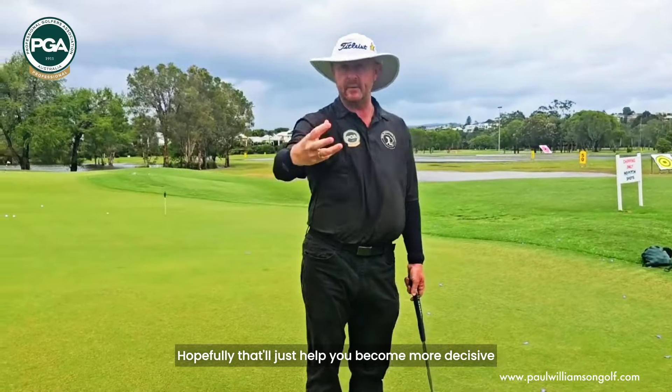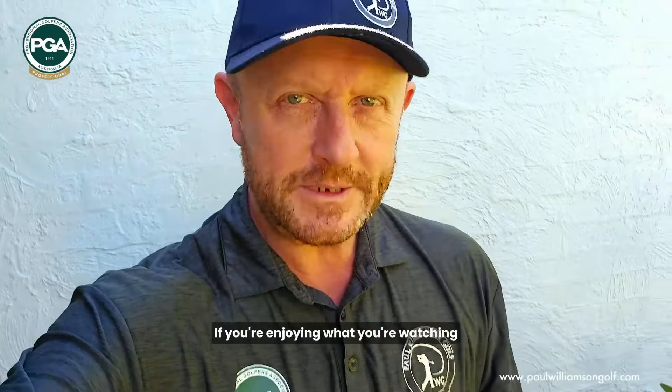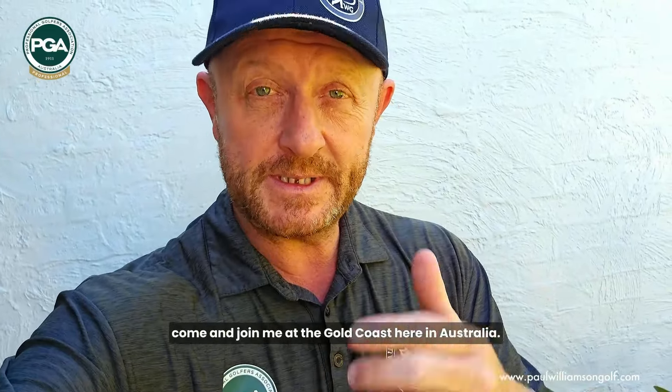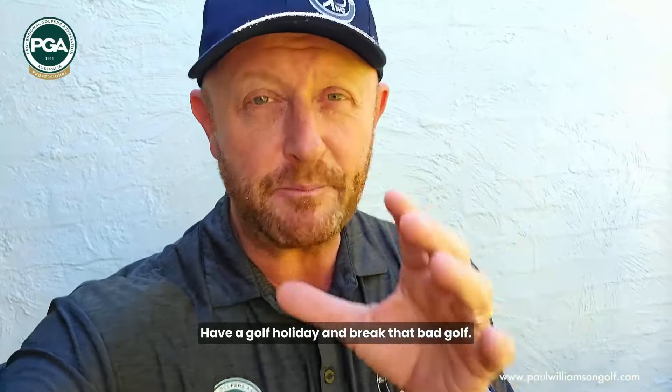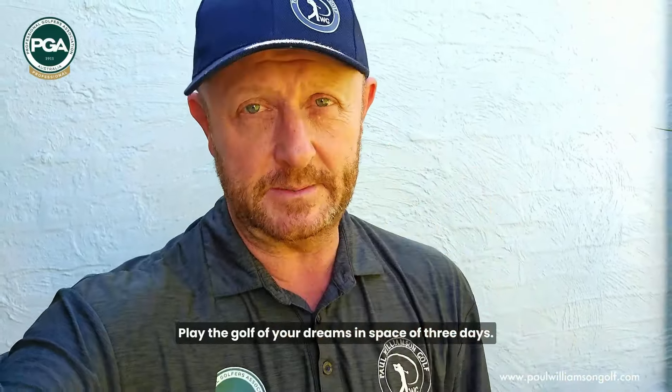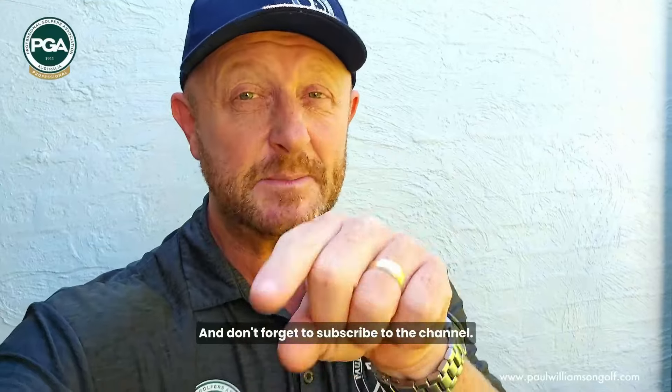Hopefully that'll just help you become more decisive about what you're doing when you're actually standing over that ball. If you're enjoying what you're watching and you want to come and work with me in person, come and join me at the Gold Coast here in Australia. Have a golf holiday and break those bad habits and play the golf of your dreams in the space of three days. All the details are down below on my website, and don't forget to subscribe to the channel.